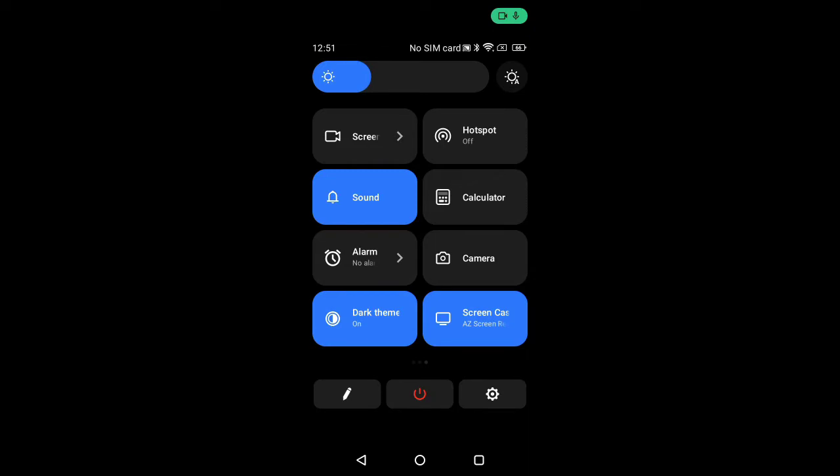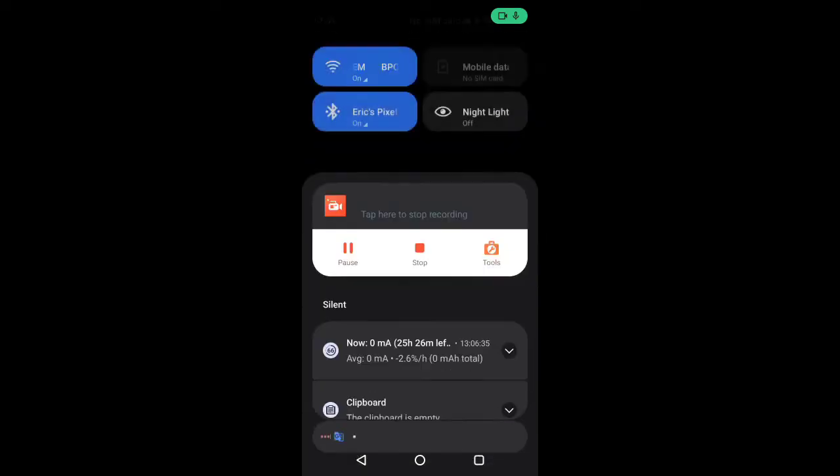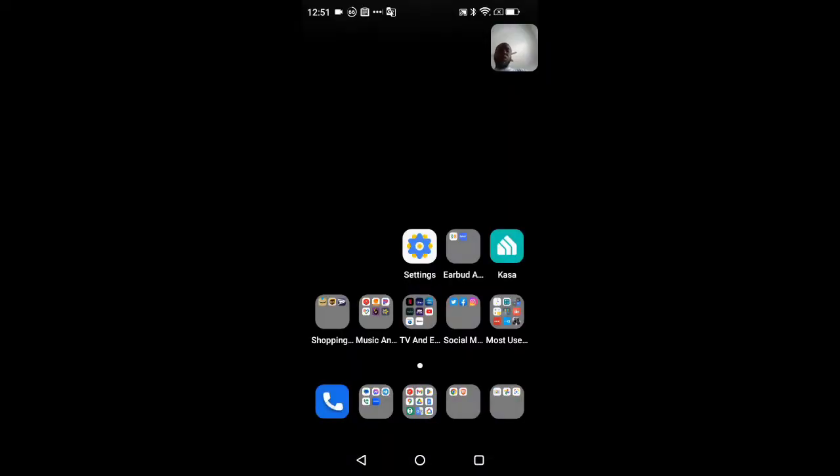From the power menu shortcut you can restart or power off the device, or you can long press the power button. There's also a quick shortcut to Settings from the quick toggles. This is a very stock experience — only slightly skinned.